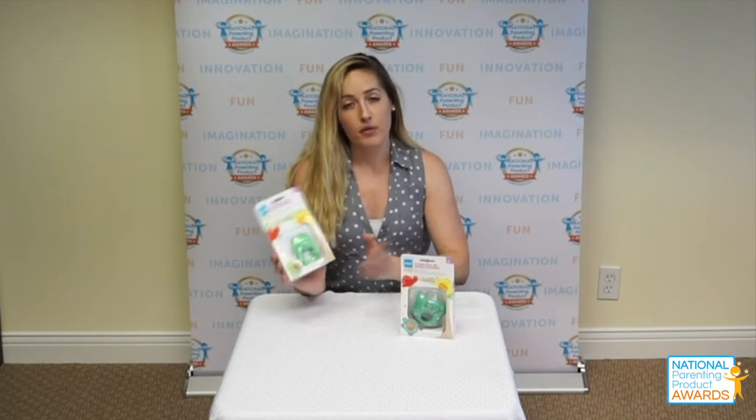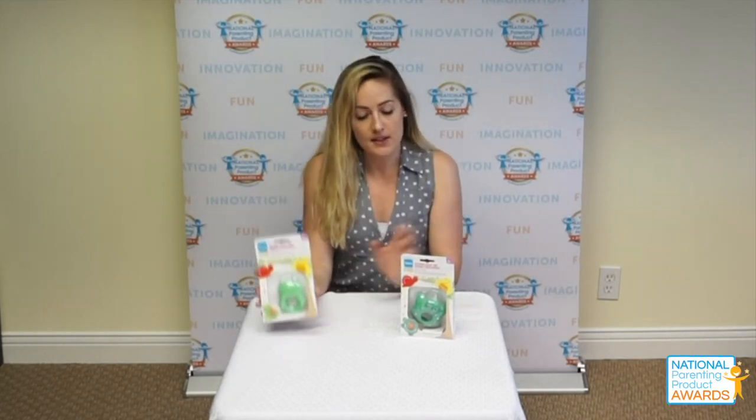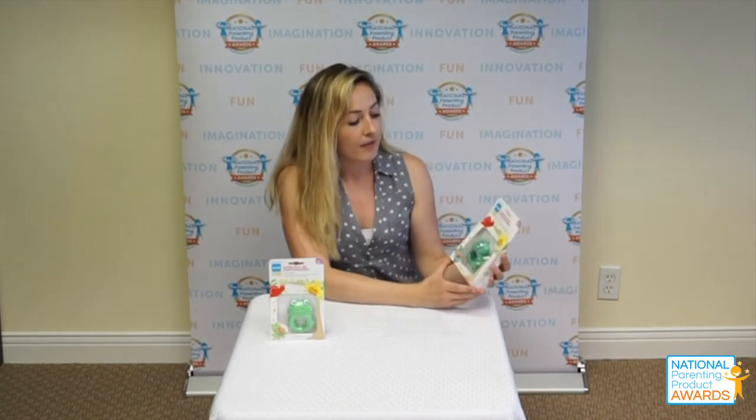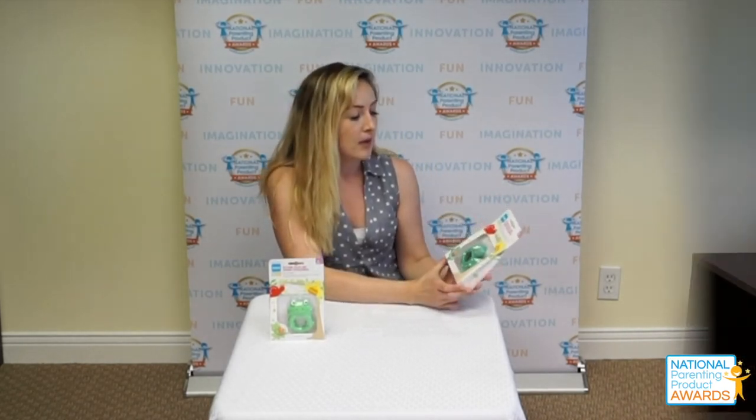The frog I have over here is Max the frog, and he's designed for babies four months and up. Over here I have Bob the turtle, and the turtle is designed for babies five months and up. So like most MAM products,